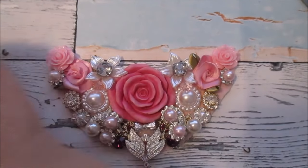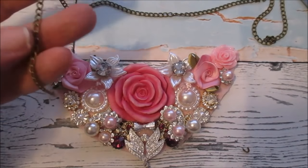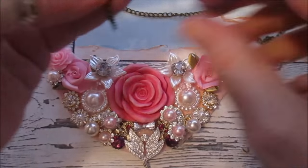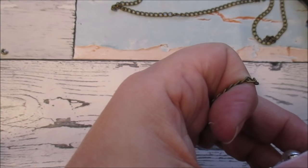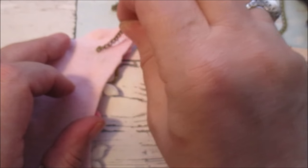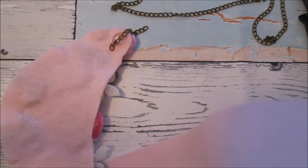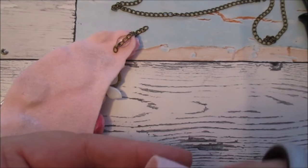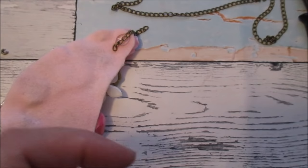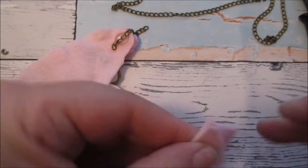And then what I have to do is attach the chain. I'm going to cut some of this because I need a little bit. Turn it over — hopefully you can see what I'm doing. Pop the bit of chain on there, take a bit of the felt, fold that in half, cut two circles or ovals or teardrops — I'm going to have teardrops I think.